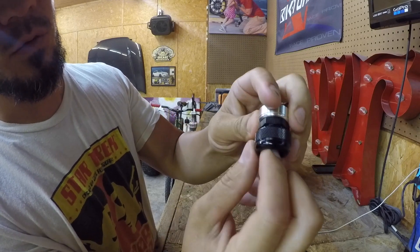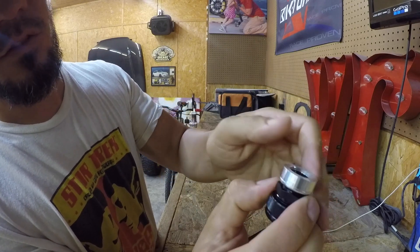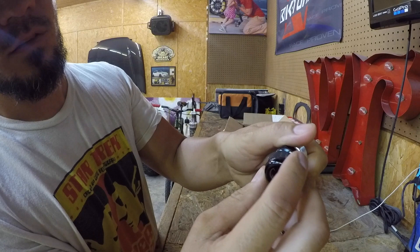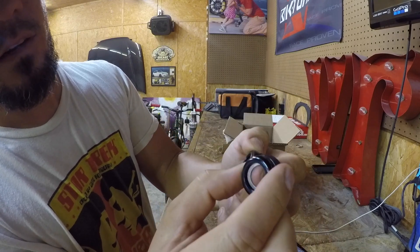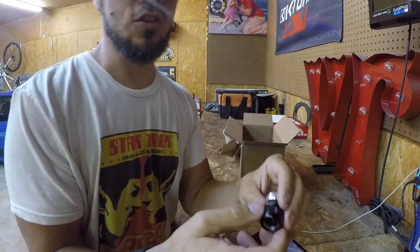I guess you can put your sensor through here and tighten it down. That way it's nice and fresh. This welds up to the charge pipe, this one screws on, and this one goes like that. It's got a seal up in here. So I'm going to show you guys how I'm going to make this happen. First, I have to take the charge pipe off.